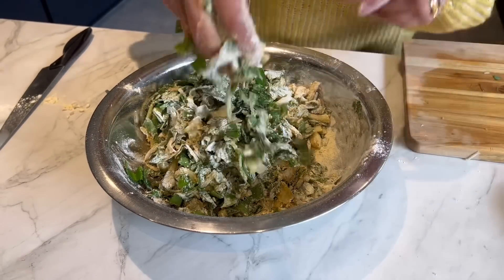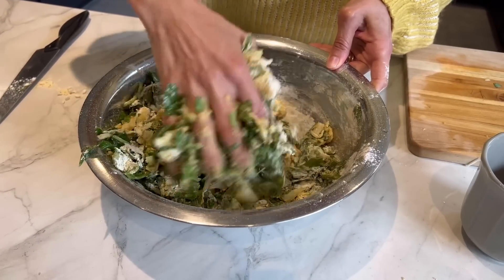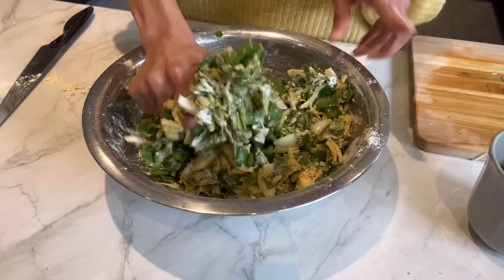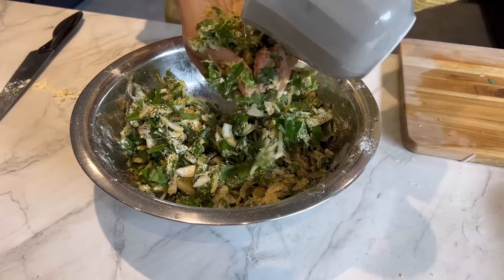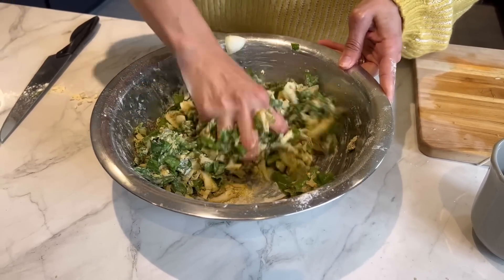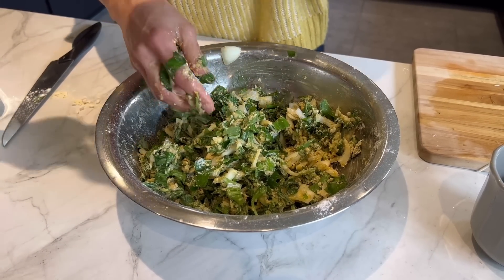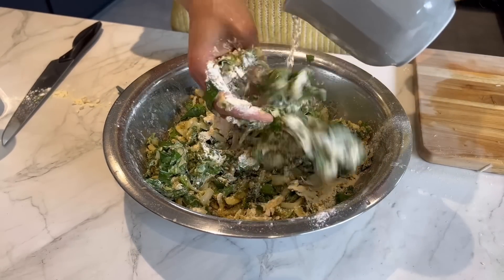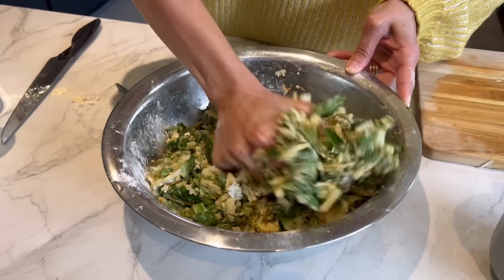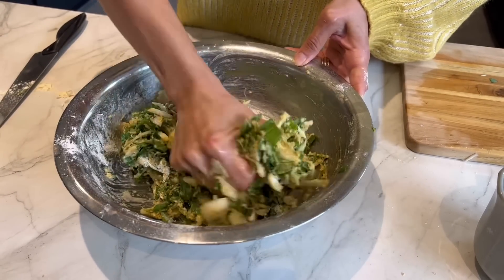I'm just going to add a tablespoon of water. I want to taste the wild garlic and I don't want to lose the flavor in the gram flour, so don't add too much — just enough to coat and bind it into some form of a paste. I've now added a total of a cup of flour. That's better — it should be able to form like chunks. There you go, that is perfect.